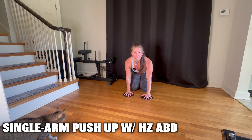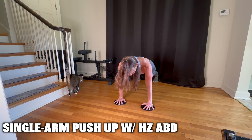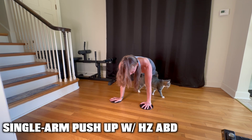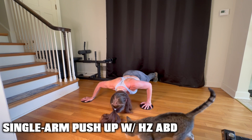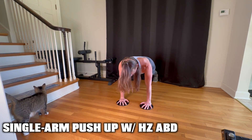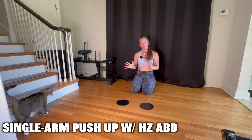From the front, it looks like this. Get yourself into the top of a plank position, hands underneath wrists. Turn one hand — the non-working hand — out. Lower yourself slowly to the bottom of your push-up. Push up and return to your starting position. That is a single arm push-up with horizontal abduction.